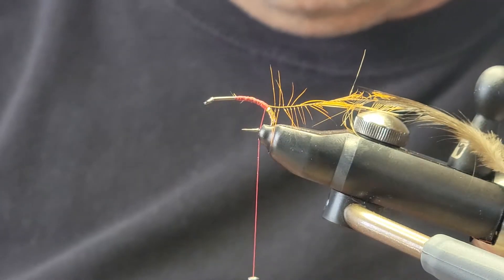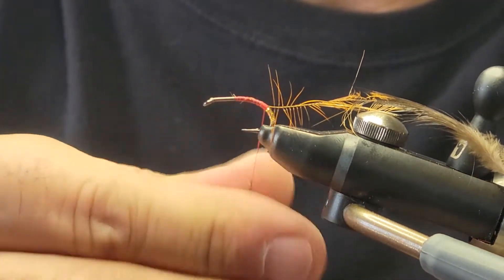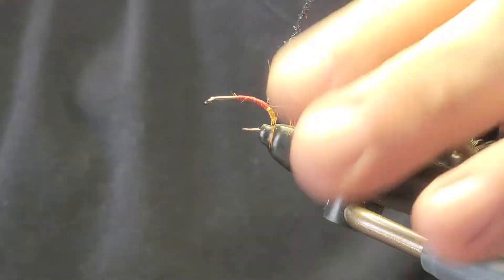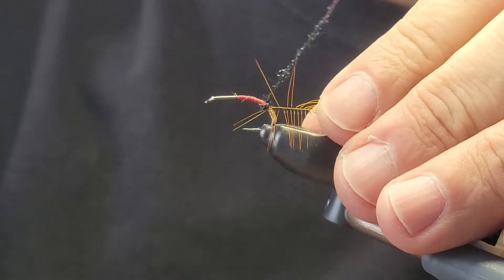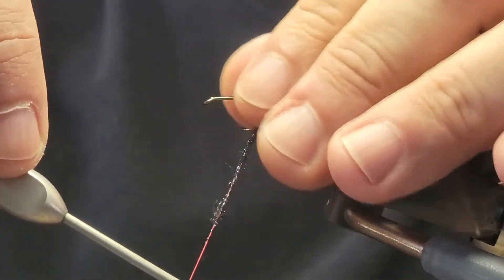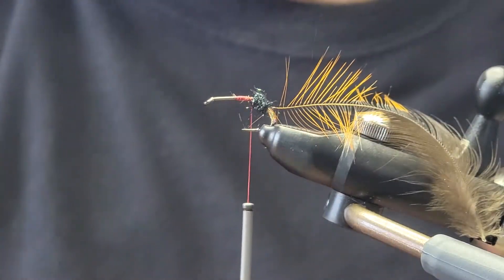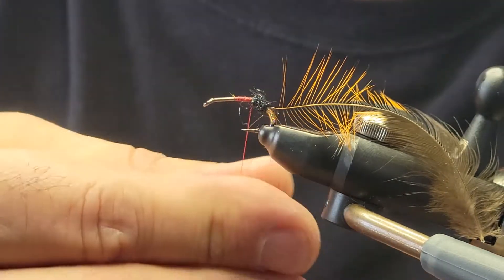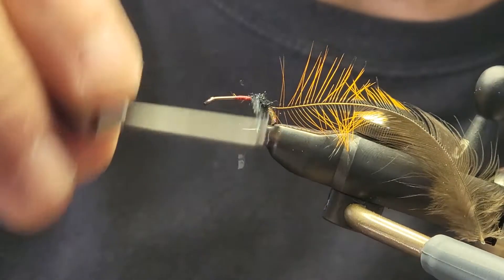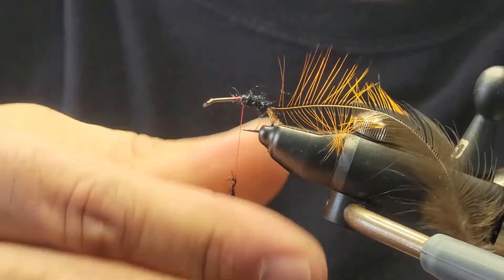For the body, we're using some ice dub — some green and black in this one — just dubbing that right onto the thread, trying not to catch any of those hackle fibers. The first time I saw this pattern, I thought to myself: is that a Griffith's Gnat? No, because it does have some goose biot. So it's almost reminiscent of a stonefly, even a caddisfly for that matter.